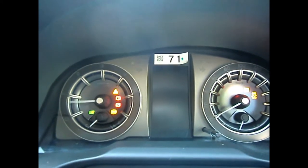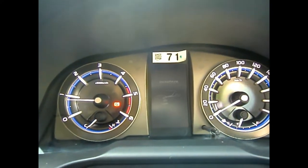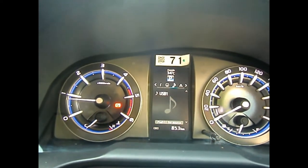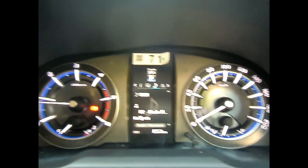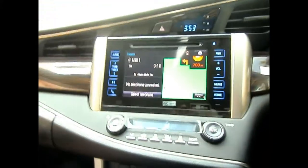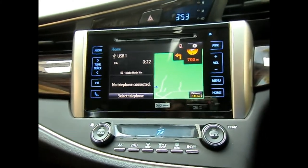Looking at the instrument cluster — the center is a MED display. Comparing with the Hilux or Fortuner, the same MED display with the same interface is found across those vehicles. This features a 3D dial with a top speed readout of 200 km/h. The navigation system will be covered in a separate video.